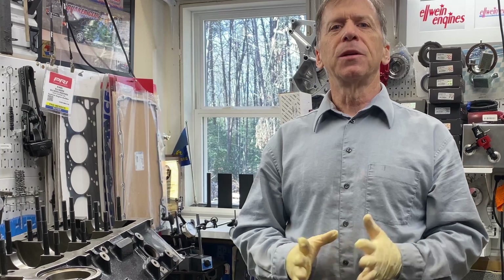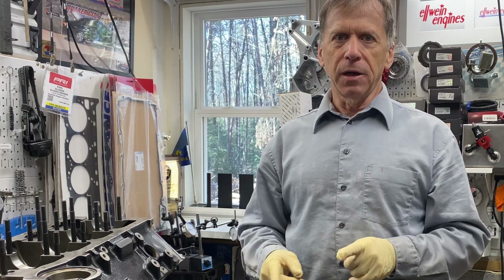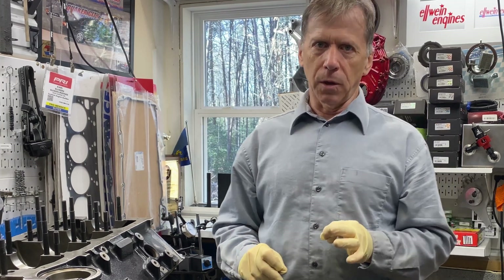Hey everybody, Carl Alwine here. It's been a while — probably three weeks. That's because I have a day job, that job had lots of work, lots of work, no days off. So no videos since then.